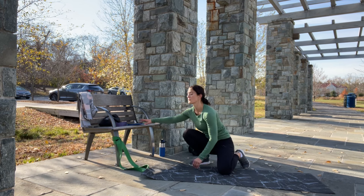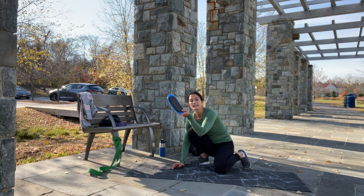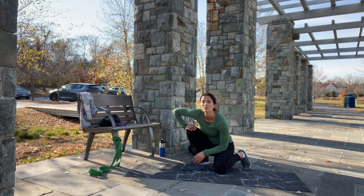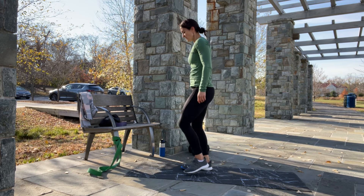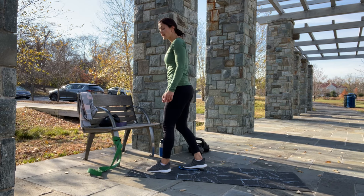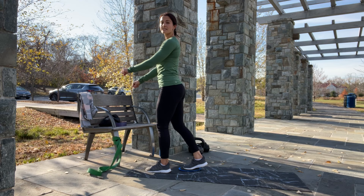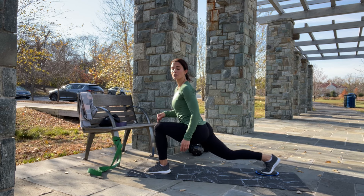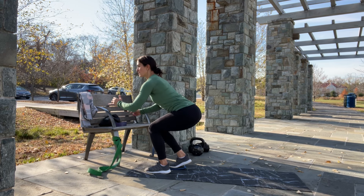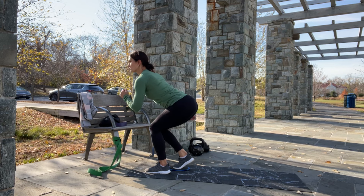For this next exercise we will need a mat, a towel or a slider, and something stable to hold on to if you want. We are doing 50 reps for each leg. Beginners, you are going to stay nice and tall and slide down and back — come up and back. If you need to, hold on to something stable. Everyone else, we are sitting down, keeping our knee at 90 degrees, and bringing the knee in and out. Doing 25 per side, twice through.